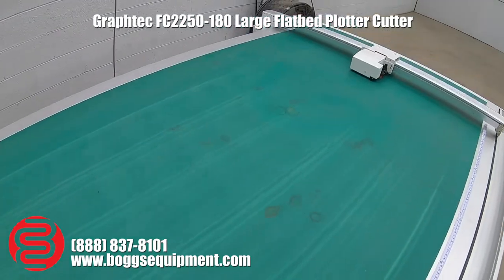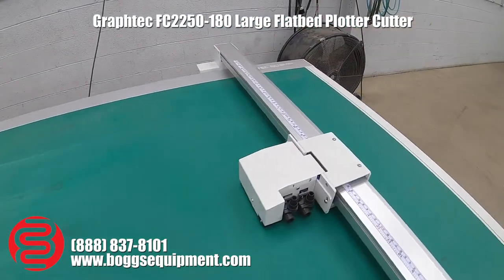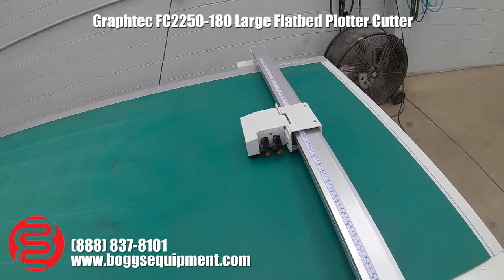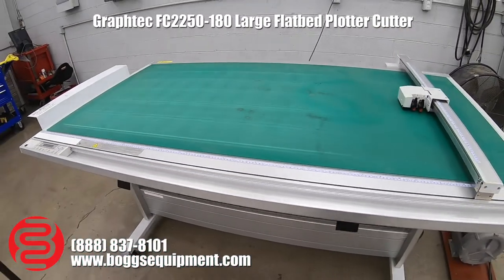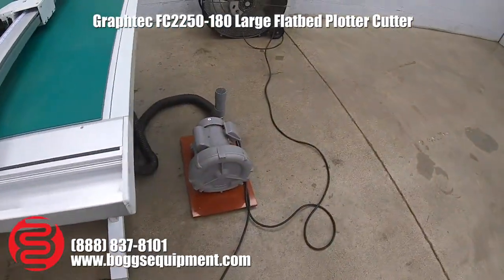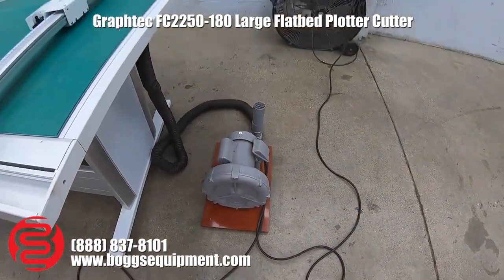This is a Graf-Tec Cutting Pro model FC 2250-180. The table is powered on 110 volts AC. The suction motor is also powered on 110 volts AC.